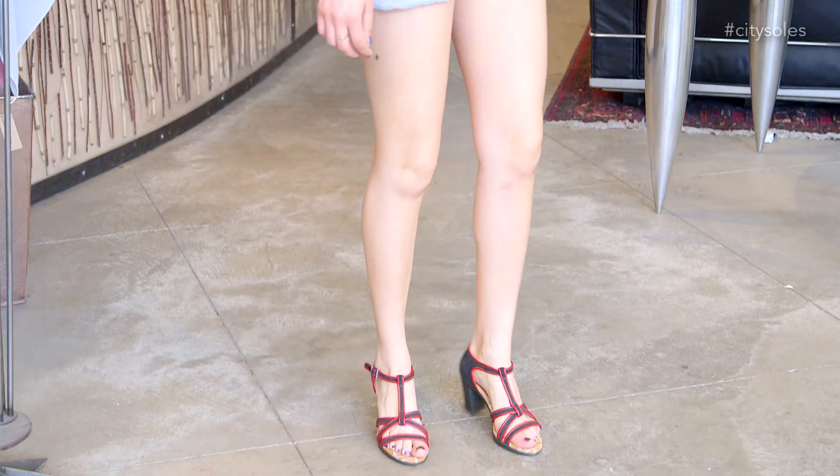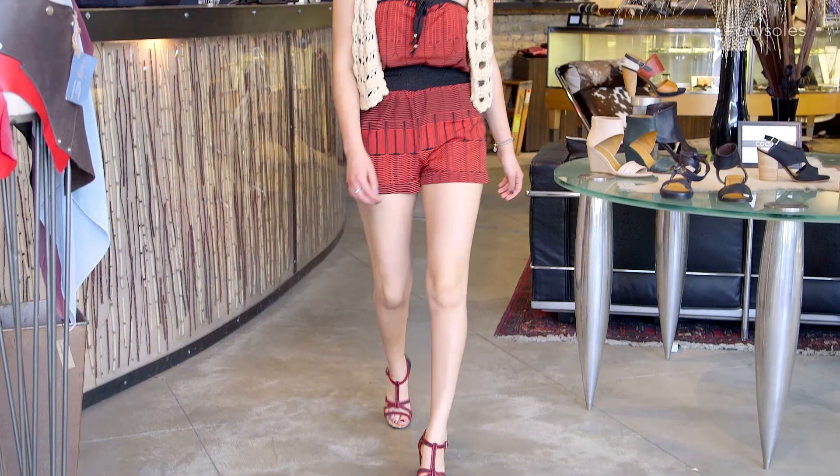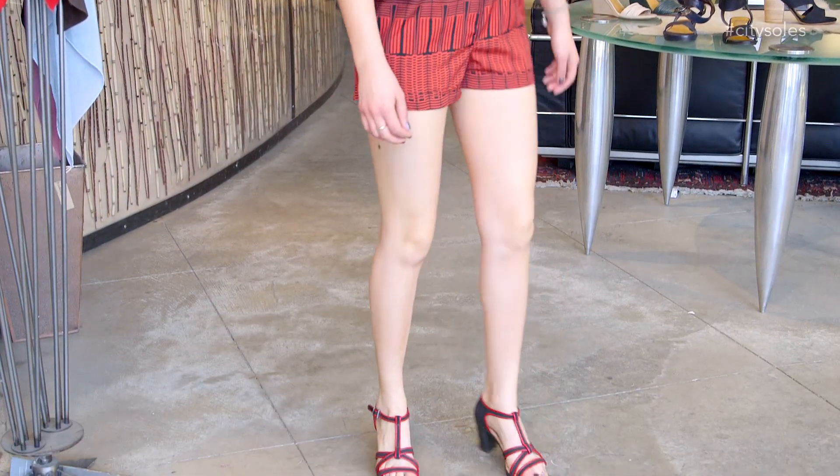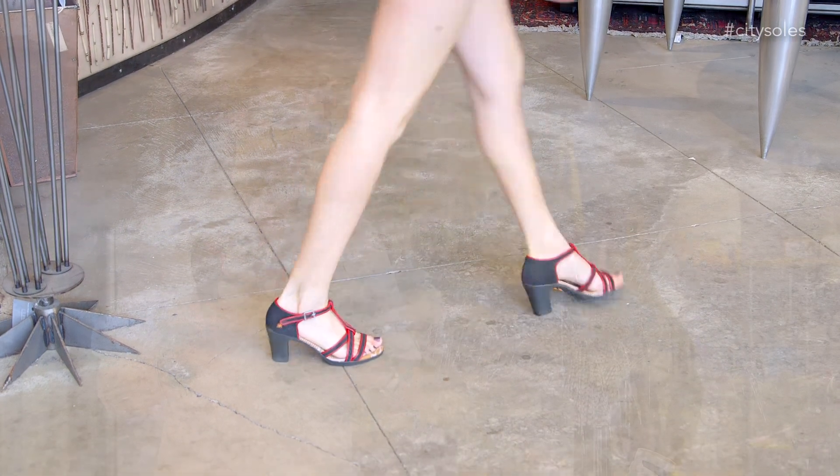They're full European sizes, so European size 36 to 41, and they run true to size. You're an American 8, you get a 38. You're an 8.5 — and in between sizes I'd go up — so an 8.5 goes to a 39, and a 9.5 goes to a 40.